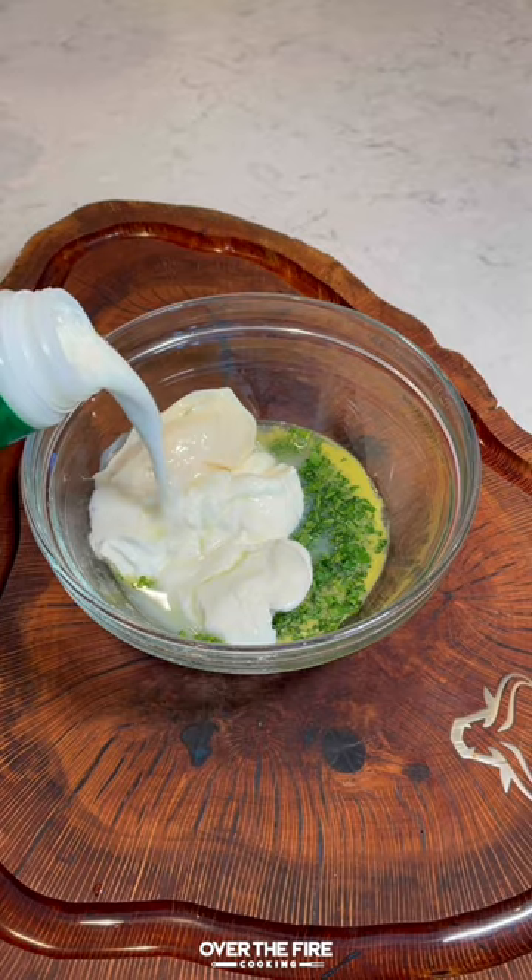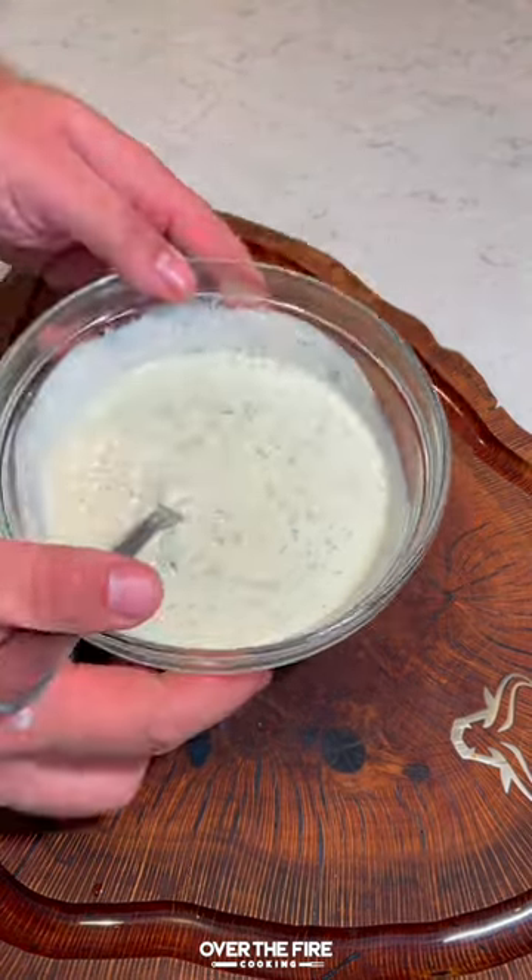Then I'm going to mix together a jalapeno lime ranch, mix it up and set it to the side.